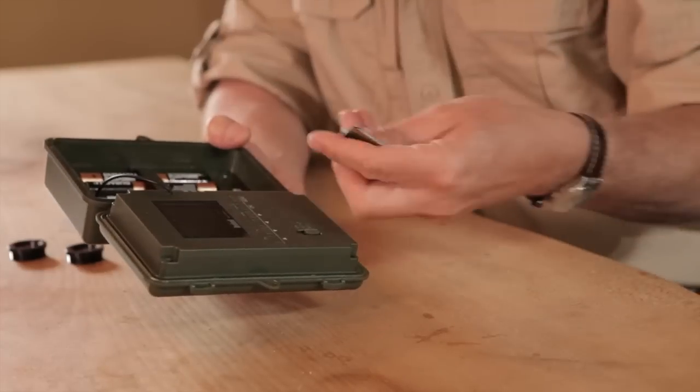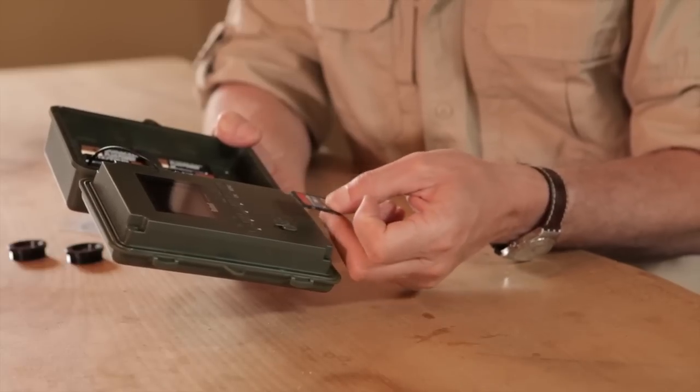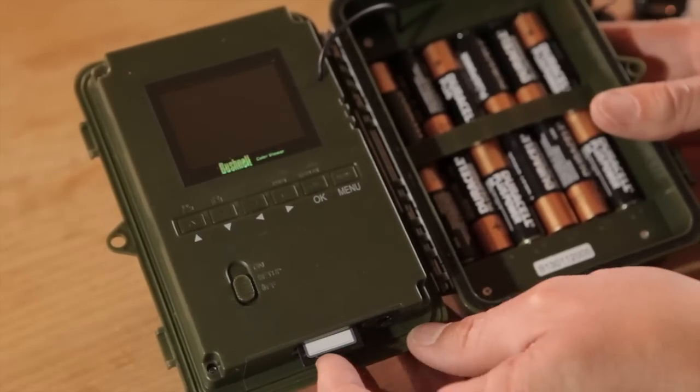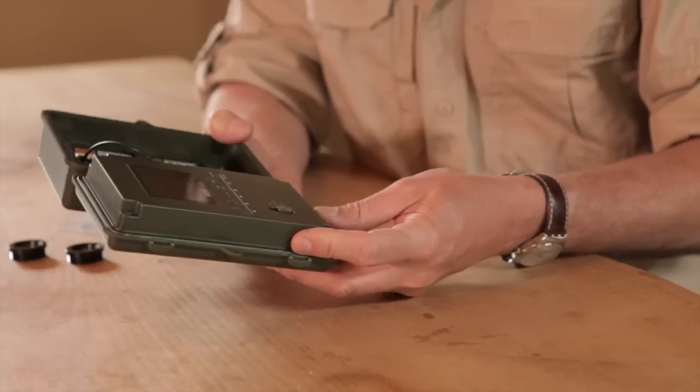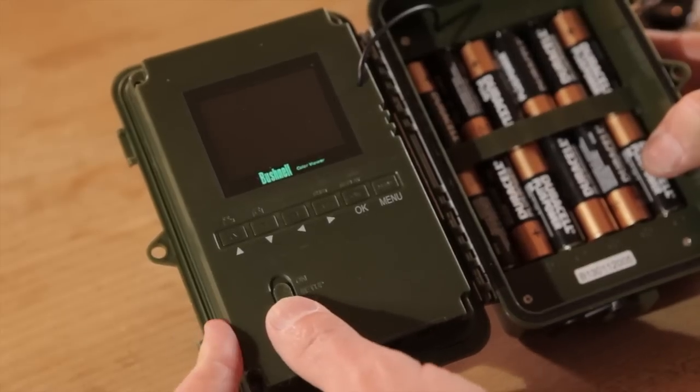It doesn't come with a memory card either. You're going to want an SD card and you want it to have a fast write speed, especially if you're shooting video because it's a lot of data pumping into here. It goes into the SD card slot at the bottom, and then you start by switching to setup.